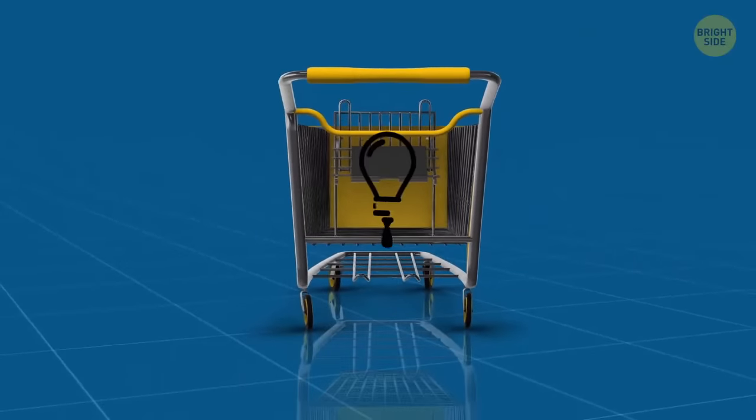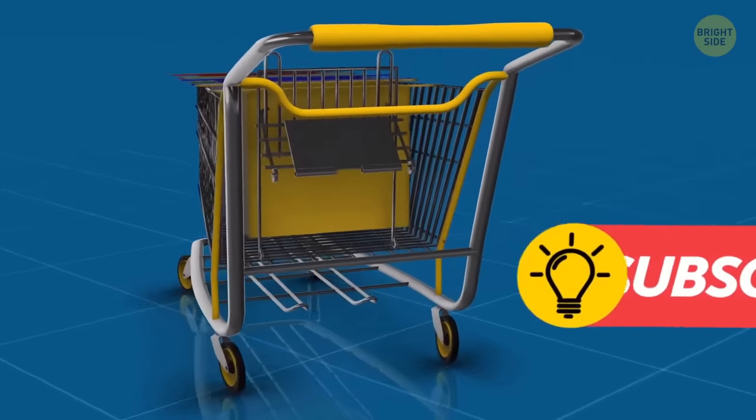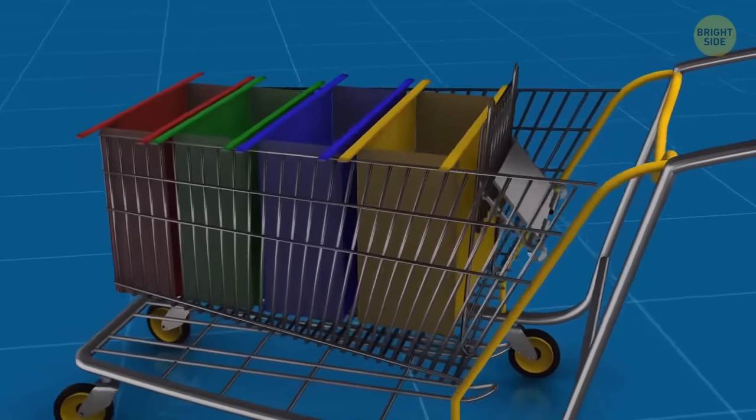Grocery cart loops help organize all the stuff in your cart better so you can enjoy your supermarket trip. You don't want to put your brand new fancy white jacket in a cart next to carrots and onions.